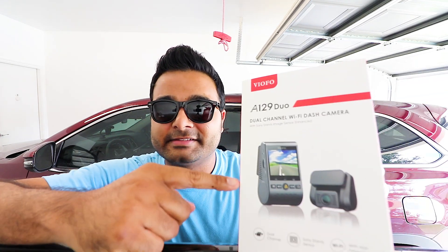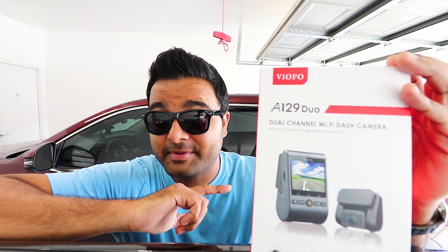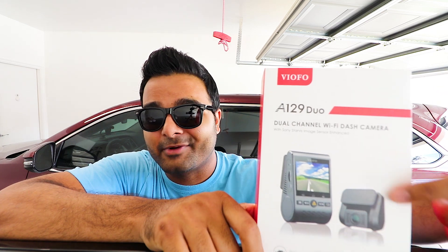Hey guys, keep sure making more videos again. Today we have a product that arguably might be my favorite dash cam ever, and we'll find out why. So without further ado, let's get to it. This is the reason why this might be my all-time favorite dash cam — this guy right here.